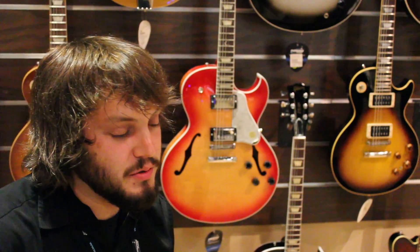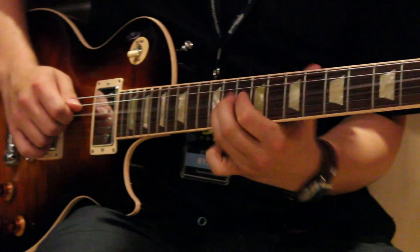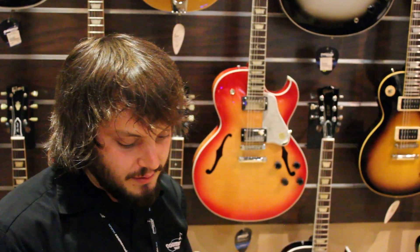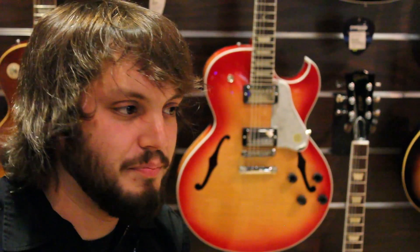Gibson and the Les Paul have been household names for so long, but it's nice to see some fresh ideas on a classic design. They've come up with a really versatile guitar. It's beautiful — this desert burst finish is my favorite. You really gotta just get one in your hands and feel it and hear how it sounds.